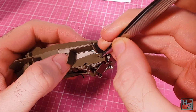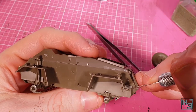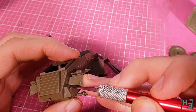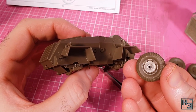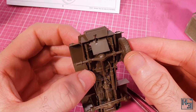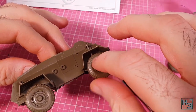Before I attach those wheels, it seems like a really good idea to attach the rear lifting points first — they don't look like the wheel would impede installing them too much, but you never know. They go on pretty much exactly the same as the ones on the front. And now, wheels. You can see that D-shaped keying. Despite that there's a little bit of play in them — just make sure they're on nice and straight and they'll look good.